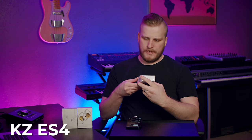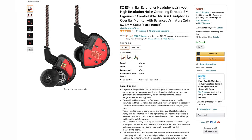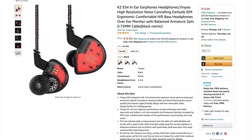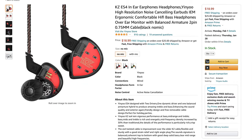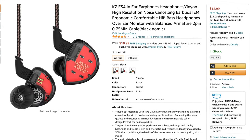This is the KZ ES-4. It's $18.99 right now on Amazon and rated 4.5 stars. The ES-4 is a two-driver in-ear that has one balanced armature and one dynamic driver, and it also features a detachable cable.